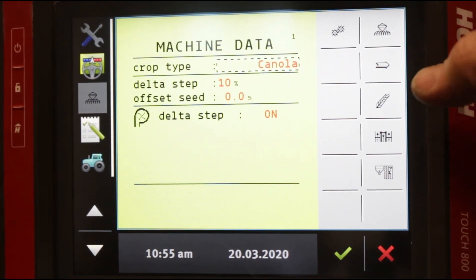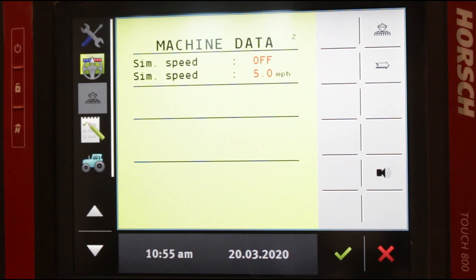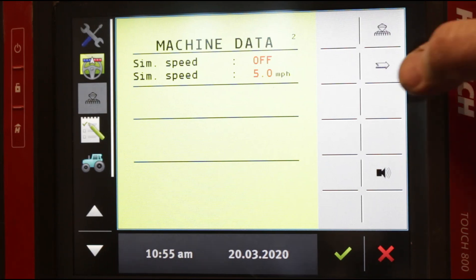As you can see in our machine data screen, we have an arrow which means we can go to a second page. When we tap on that, we go to machine data page number two. Here it says simulated speed off and simulated speed of five miles per hour. In certain circumstances when you're doing testing on your planter, you can simulate a speed which allows your fertilizer and seed meters to run for testing purposes without the tractor having to move.